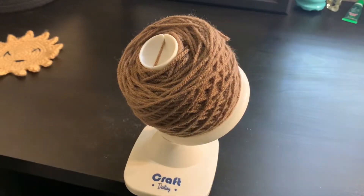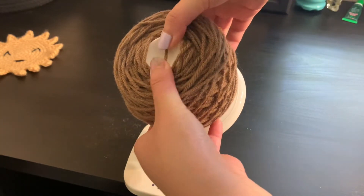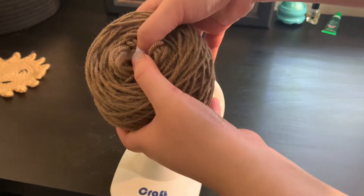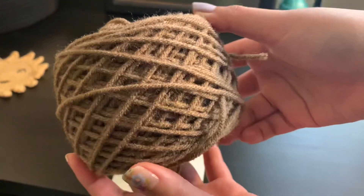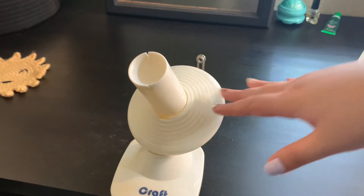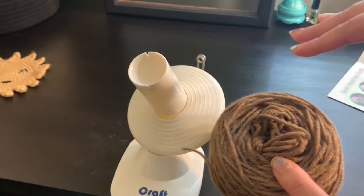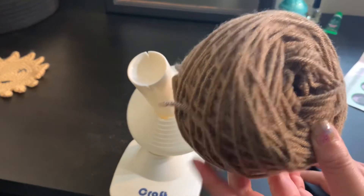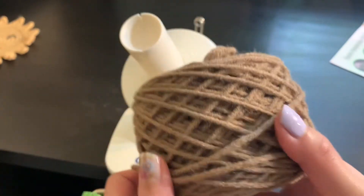I was able to untangle the yarn and this is what it looks like now that it's done. I think it looks really good. So you just literally pull it off. Here is what the yarn looks like out of the winder — I really like how it looks. I really do like this product. I think the whole thing was it being my first time using it, but personally I wouldn't purchase it myself for $40. I wouldn't purchase it at all actually. I do like it as a gift — I think it's really nice, but I think it's not really a necessity.